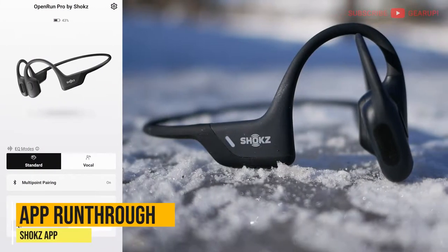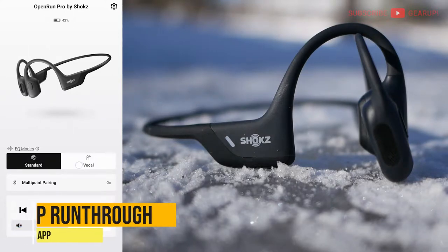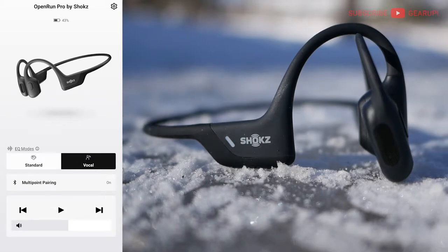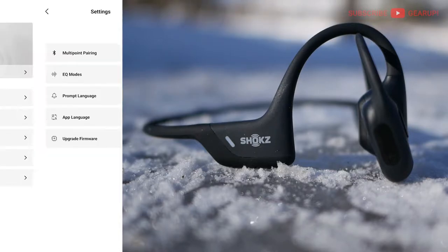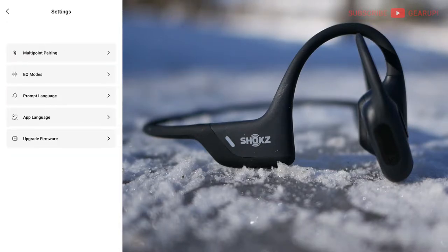The Shox app is pretty bare bones as they come. Battery status is right at the top. In the middle, you can switch between standard and vocal priority modes, where the latter basically decreases lower frequencies so that voices are more pronounced. You can pair up to a maximum of two devices with multipoint. And then we have media controls at the bottom. If you tap the gear icon on the top right, you get to a screen titled Information instead of the usual settings — and to get to actual settings, you still have to tap settings one more time. You can also check for firmware updates. That's really about it for the app.